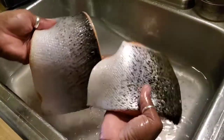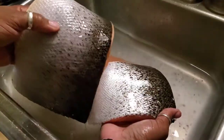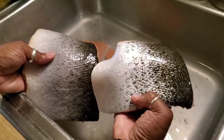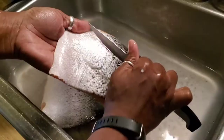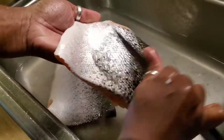See how silvery this salmon is, and see how this one is not silvery right here? This is full of scales. When you rub your hand on it, if you don't know about fresh salmon like that, you wouldn't know the difference. I'm going to show you what I'm talking about in the camera.